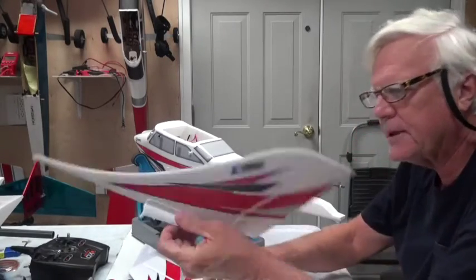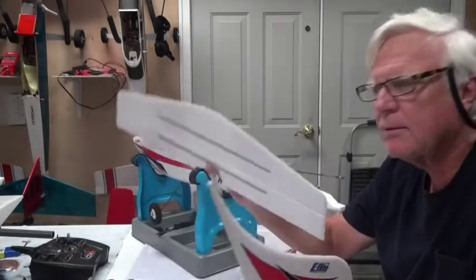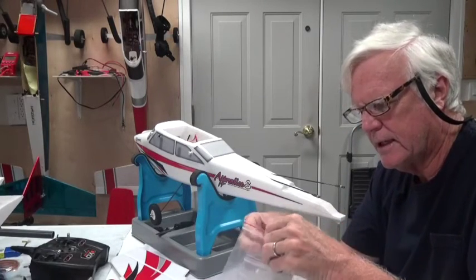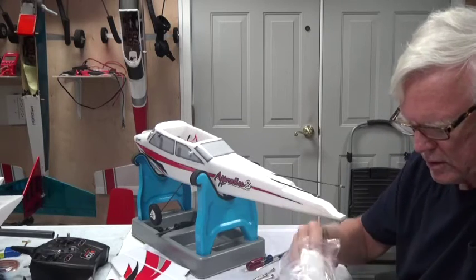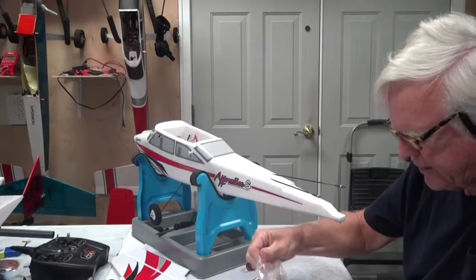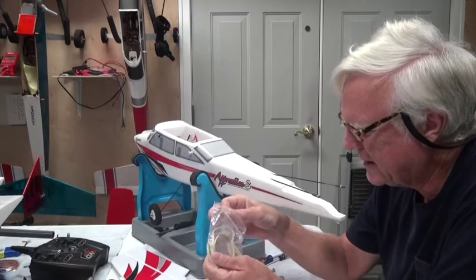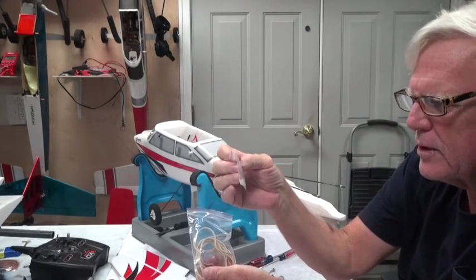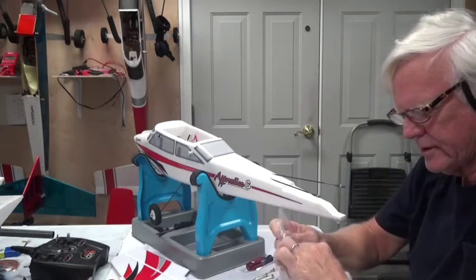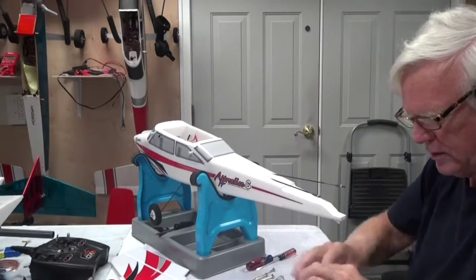I've got two tail pieces - the vertical stabilizer and the horizontal stabilizer. If there's any tape on them, be sure to remove it. In this bag of goodies that came with the airplane, there's a smaller bag inside with some screws and five clevis keepers - silicone tubes used on the clevis to hold it in place.